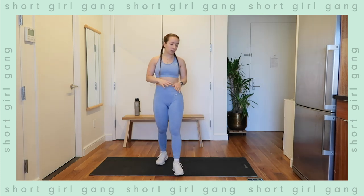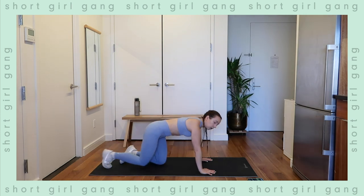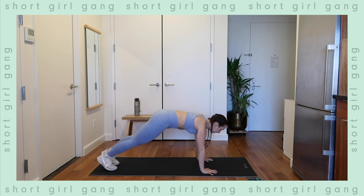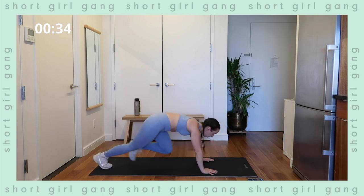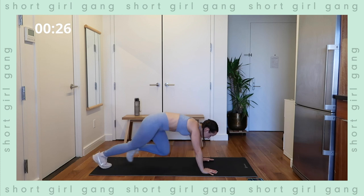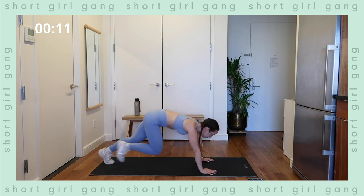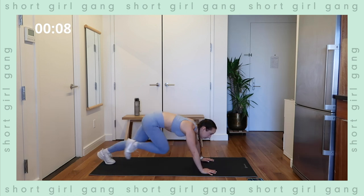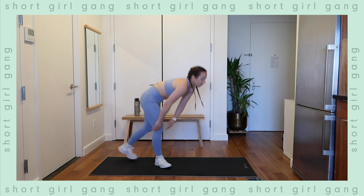Next up: mountain climbers. Hands directly underneath the shoulders in alignment, bringing your knees in with a controlled core. Here we go — bringing those knees in, getting that heart rate up. Keep that belly button into the spine, keep that booty low. Keep that core tight, shoulders peeled away from the ears. Don't forget to breathe — we've got 10 seconds left. In five, four, three, two, one — rest. 15 seconds rest, then we're moving back into pike push-ups one more time through this circuit.